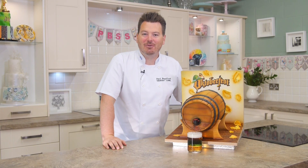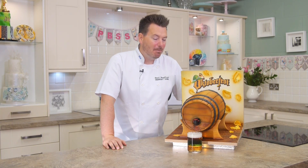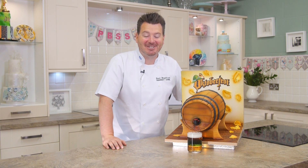Hi guys, on this tutorial I'm going to be showing you how to make this really cool barrel cake that actually pours beer.